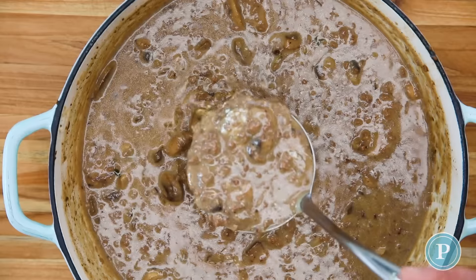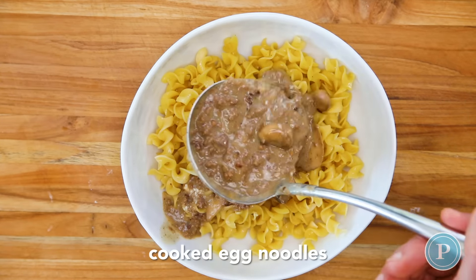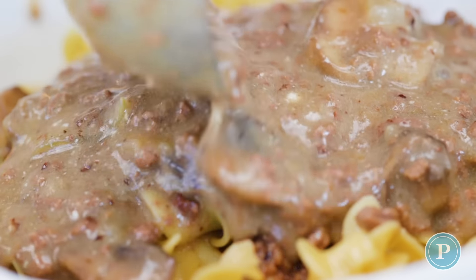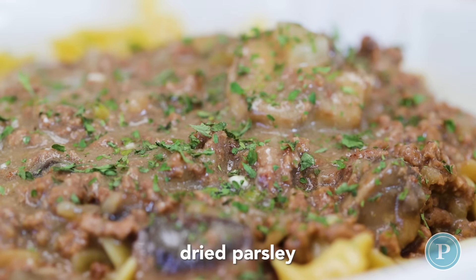Traditionally we serve this with egg noodles, but feel free to use any type of pasta you've got at home. You could also use some mashed potatoes. When I serve this for my family, I serve it with some garlic bread and a side salad.